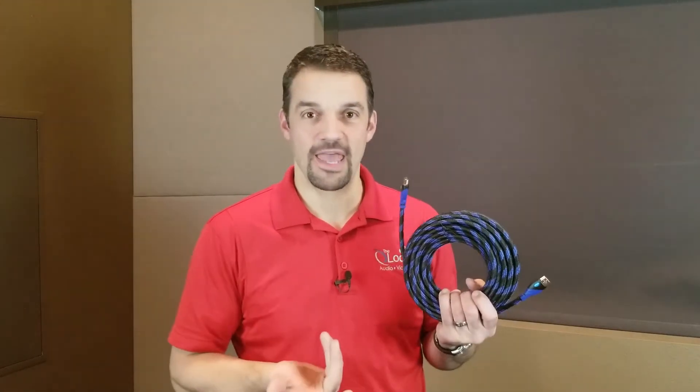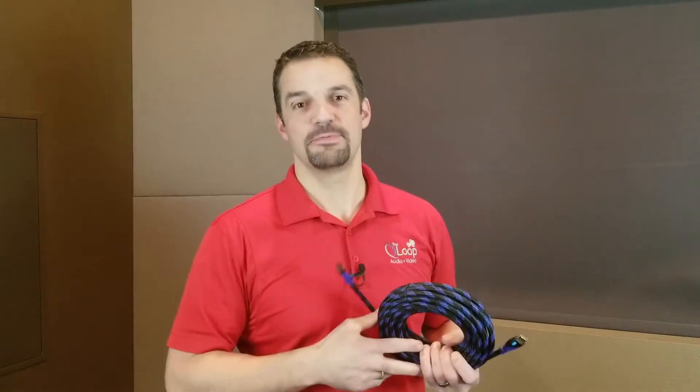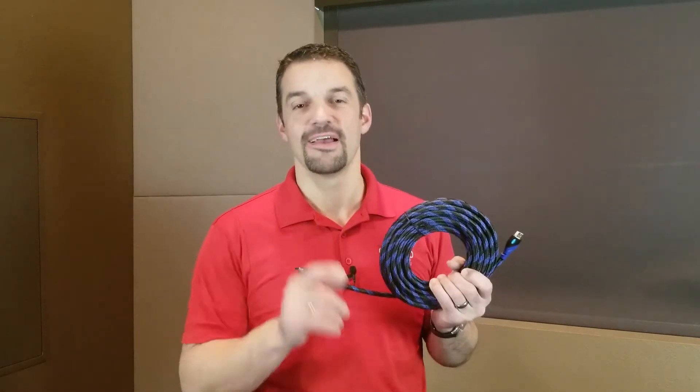So how bad would it suck if you bought an HDMI cable that says it's 4K, put it in your house when your home's being built, sheetrock was up, hooked up your 4K TV, and it didn't work? Yeah, this company makes them, along with a bunch of others. Stay tuned.